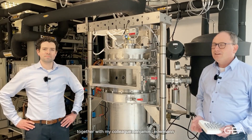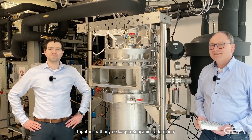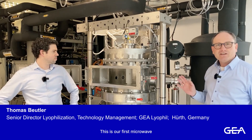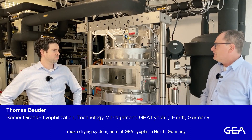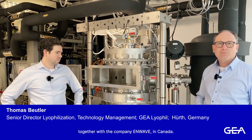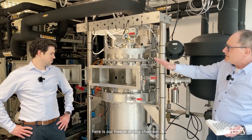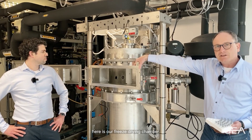I'm here together with my colleague Benjamin Ledermann, and let me first explain a little bit about the new equipment we have here in the lab. This is our first microwave freeze drying system here in Hürth, and this machine is designed together with the company N-Wave in Canada. What you see here is our freeze drying chamber.